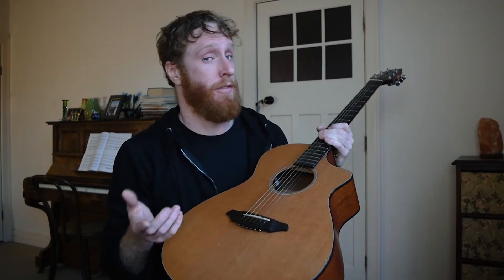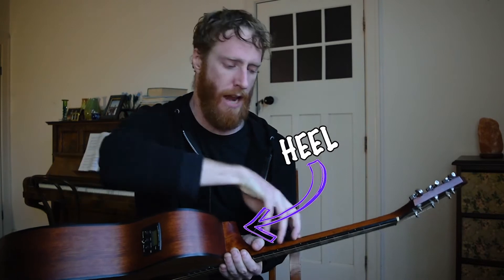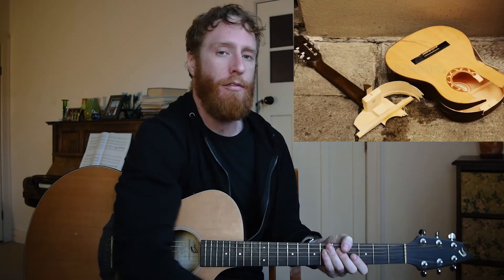I wouldn't recommend messing with the truss rod if you don't know what you're doing — just leave it and get a professional to do it for you. Next up we have our heel, which is used to reinforce our neck to our body so it's a stronger join and doesn't break under the tension of the strings.